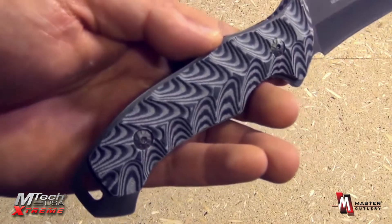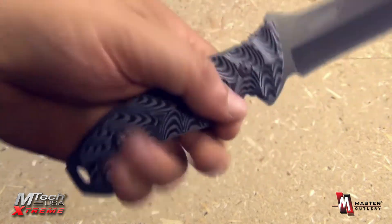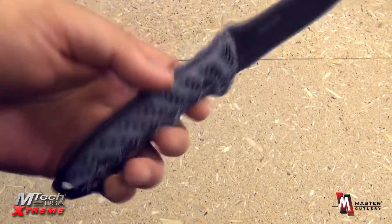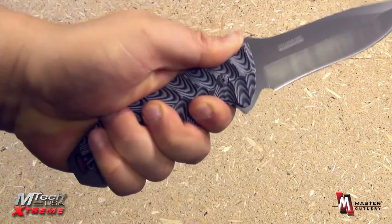Look at the very attractive handle scales — very nice, also very functional. That texture there gives you an excellent grip. The contour of the handle is very good as well — finger groove there, thumb ramp there with jimping. It really just melds to your hand.